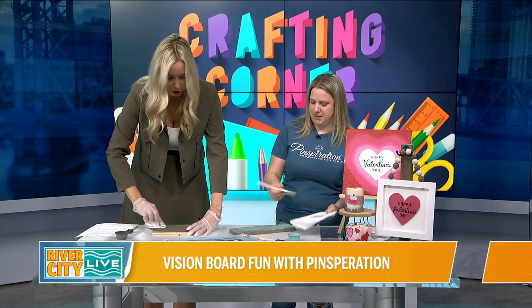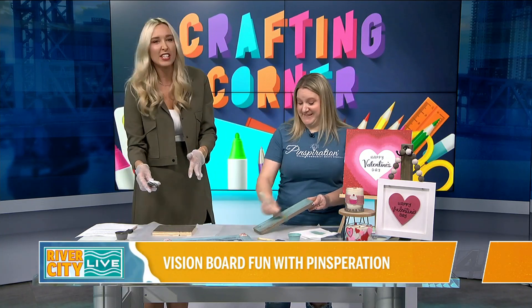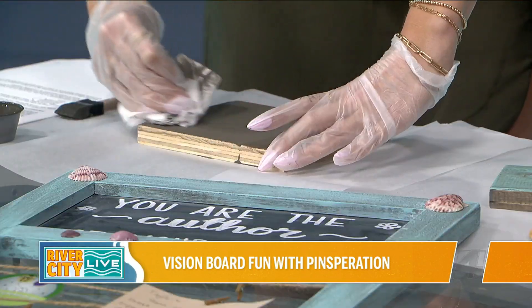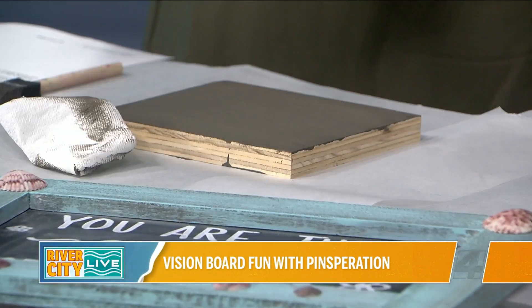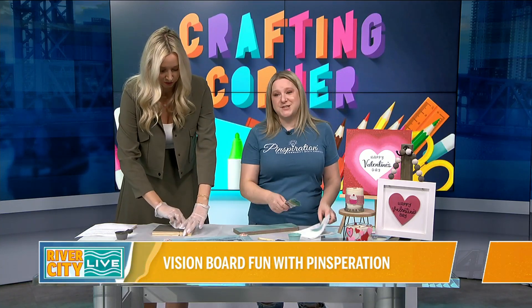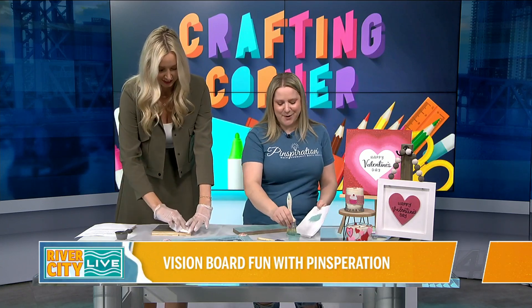You can actually put it somewhere prominent in your house instead of sticking it in the corner, because it won't throw off the aesthetic of your entire home. When it is pretty you're going to want to look at it, which means you're more likely to achieve your goals. This is something great to do with kids as well — we are a family-friendly studio, and setting goals with kids is always a great idea. I'm a former teacher so anything that motivates kids is always up my alley.